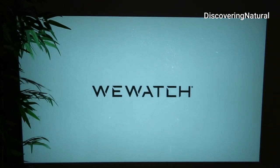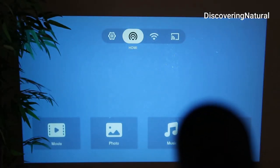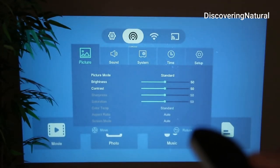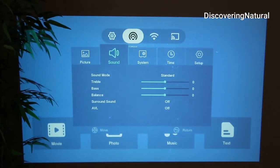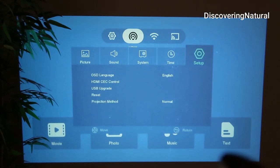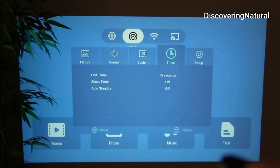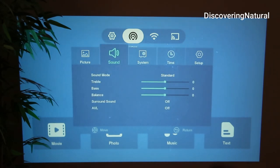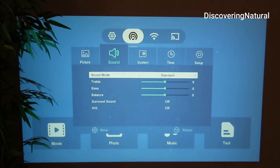Once we turn it on you can see the WeWatch signal. We can go into Settings, where you can set up your system — the language, the time, and other things like the device name.